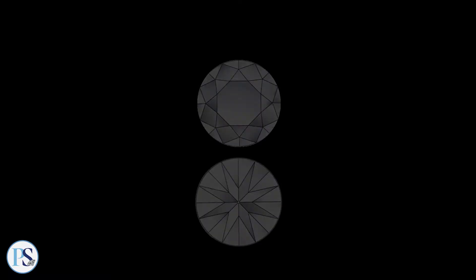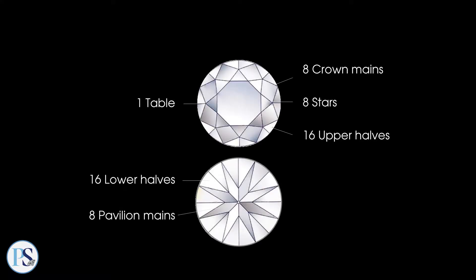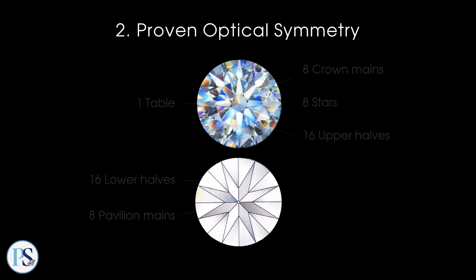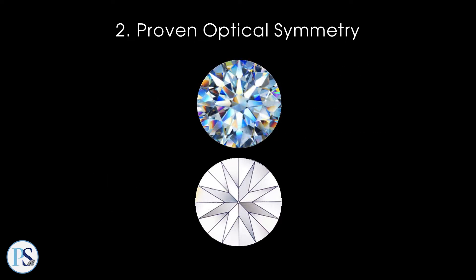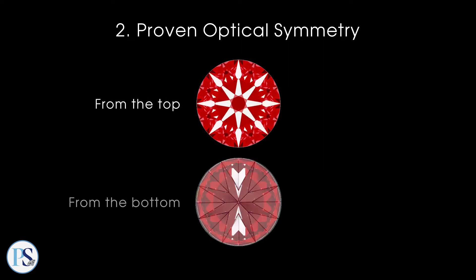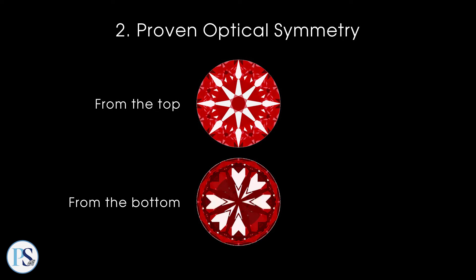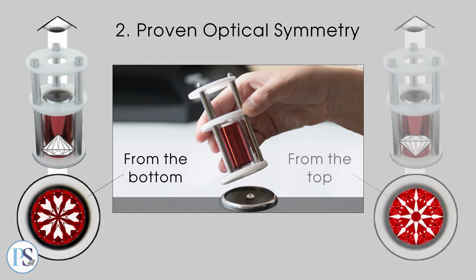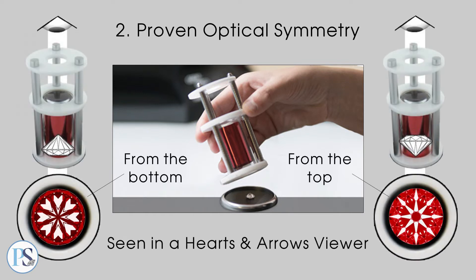Then, the diamond's 57 facets are further shaped for proven optical symmetry. This involves fine-tuning the diamond's internal mirrors so that all facet reflections overlap precisely, whether viewed from the top or from the bottom of the diamond. The precision of reflective optical symmetry can be assessed in the structured light environment of a hearts and arrows viewer.